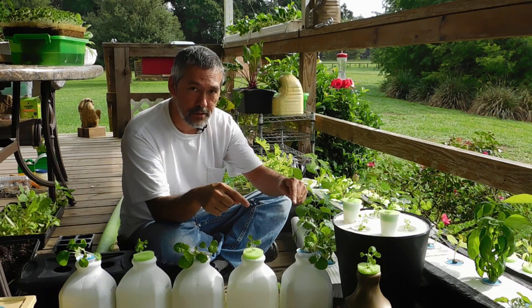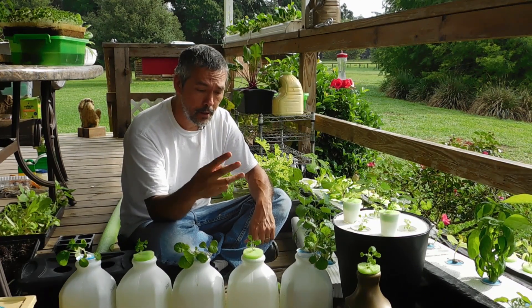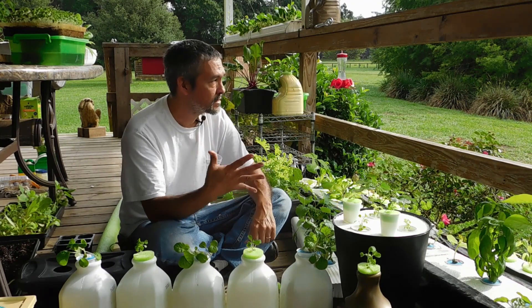So to recap: number one, you need your plants. Number two, your fertilizer. Number three, you need a container. Number four, you need something to hold the plants. And the last thing, number five, is you need patience.